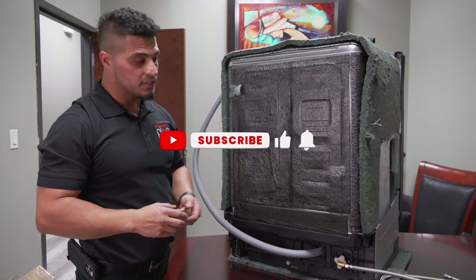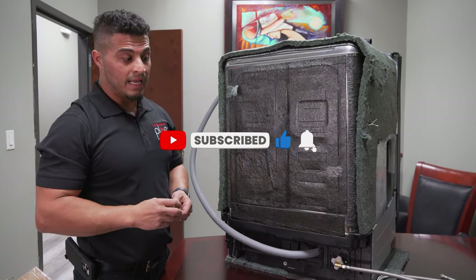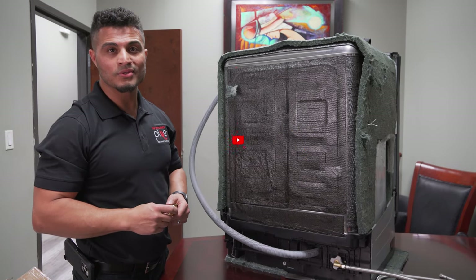Either way, I really hope this video helps answer your questions regarding the Samsung plastic fitting. If so, please give this video a like and subscribe for more.